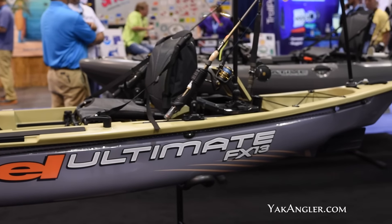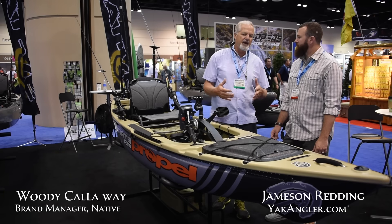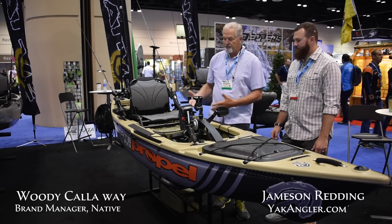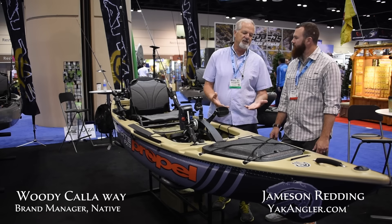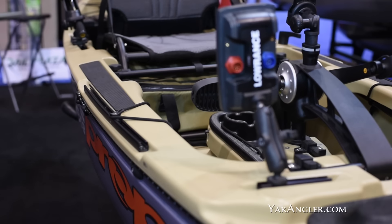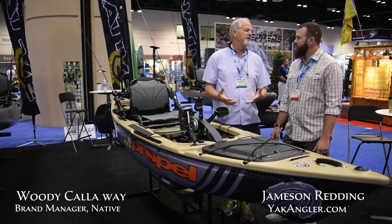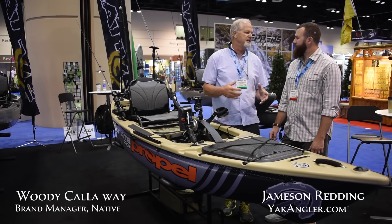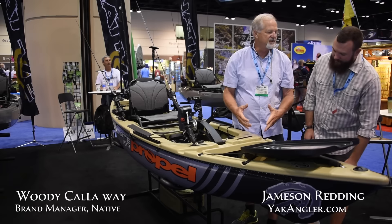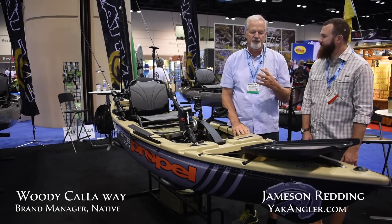It's kind of a sister pedal drive version of our ultimate FX with some major differences and some cool ideas. Just going front to back, one of the first things — nowadays a lot of people have electronics. So one of the things people suggested is a battery box, something super easy. This has a built-in battery box just to make it easy to get to. It's not sliding around the hull and bouncing everywhere — a nice secure place for it.